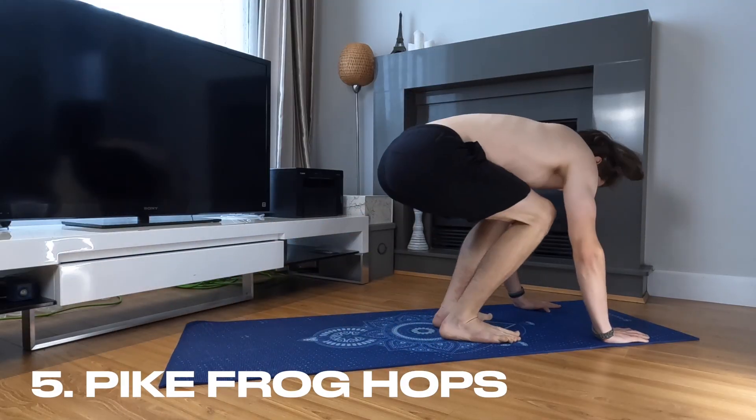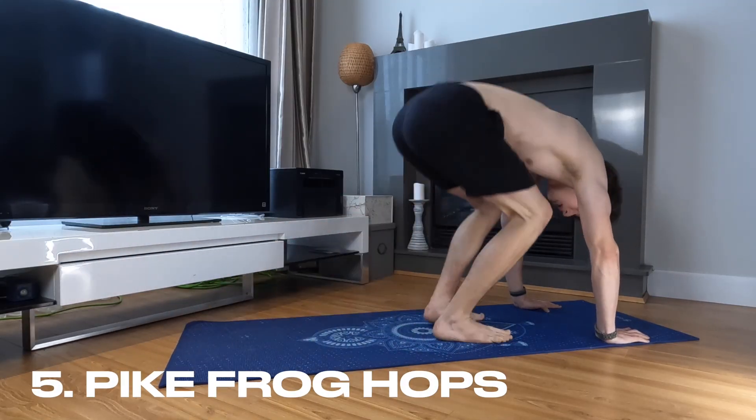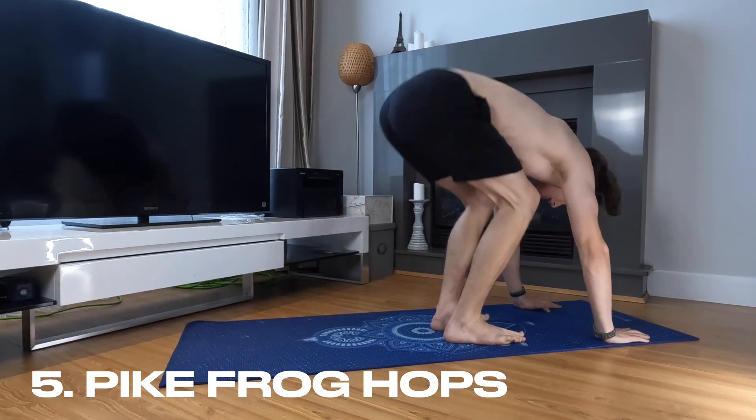Plank knee ins target your core, which helps you improve your stability and balance. The next one is pike frog hop. Starting in a pike position with your hands and feet on the ground and your hips high in the air, jump your feet toward your hands and jump back to the starting position. This exercise also targets your legs, glutes, and core, which helps with explosive power and vertical jump.